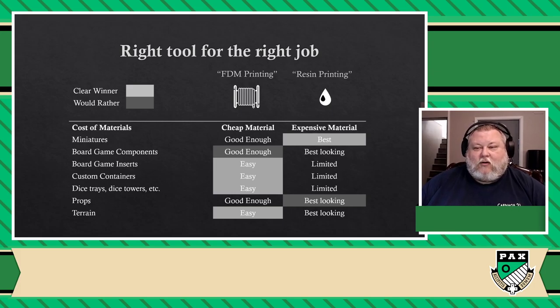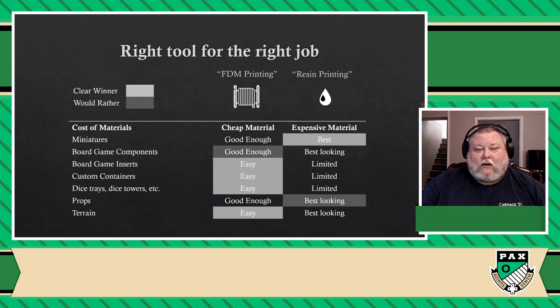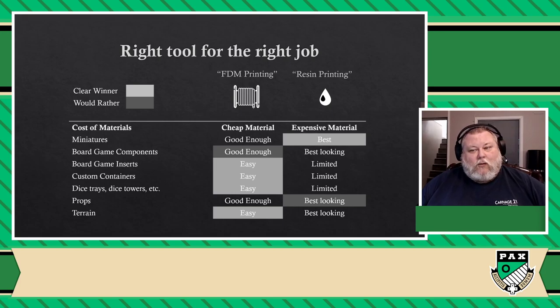When it comes to board game inserts, custom containers, dice trays, dice towers, or things that are relatively big, I'd rather do it on the FDM printer. I can do it with a resin printer, but I'm limited by size and have to break them down all the time. And honestly, I don't really care about having resin-like quality on panels — it doesn't matter. When it comes to props, good enough on an FDM printer, but if you have a resin printer and you give your RPG players class emblems, they're going to look crazy good from up close — they're going to have a lot of fun with that. So obviously I would rather do those with a resin printer.